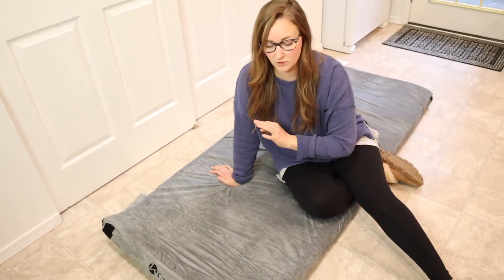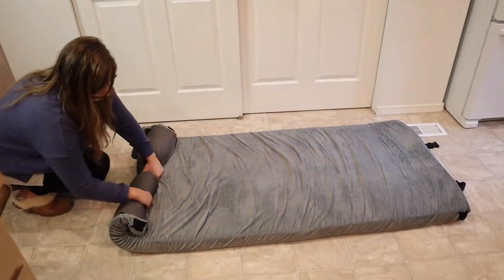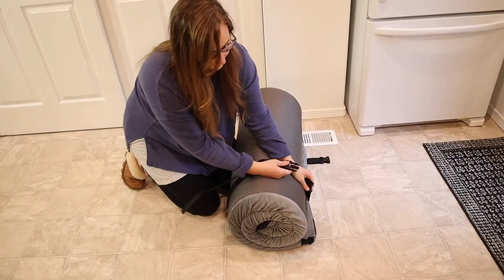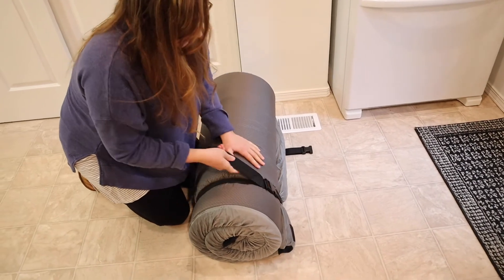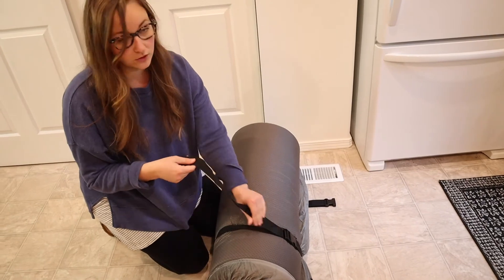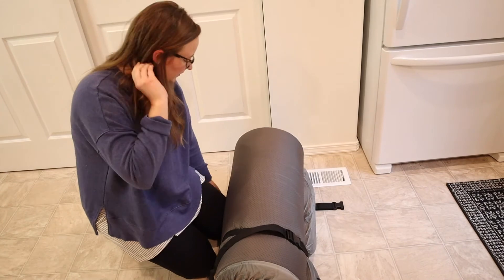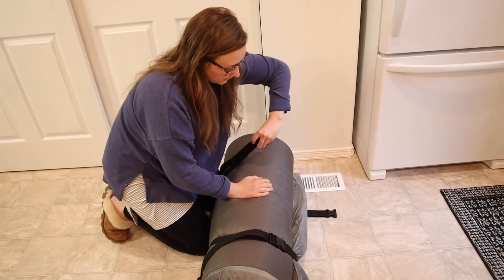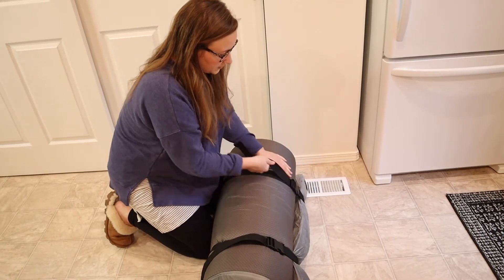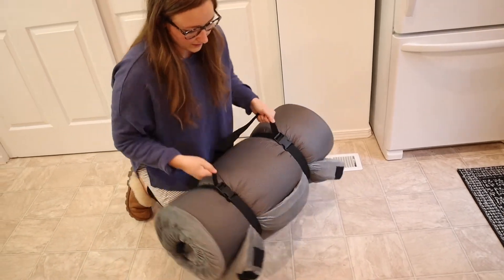I'm going to go ahead and roll this up so I can see how easy it is to roll up and put away. The thing I really like about these straps is that you can buckle them and then keep tightening. Even if you strap it up and it's super loose, you can just buckle it all together and tighten the strap to make it a little bit easier. I can just stick this into place, tighten it so it's nice and tight, and go ahead and put it in the pack.